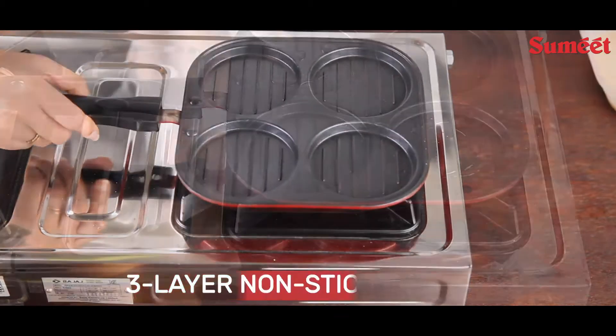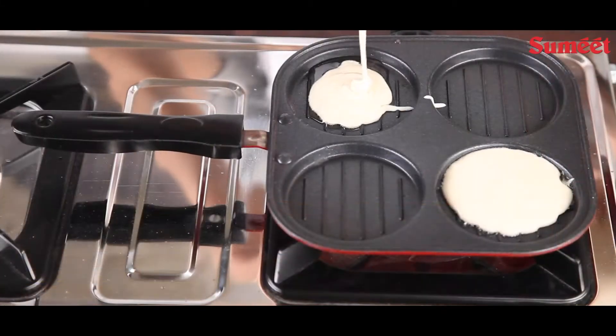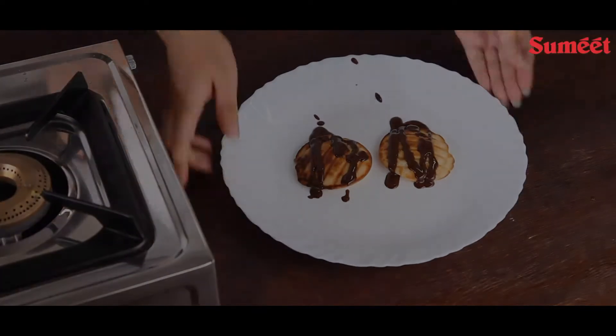Mini Multi-Snack Maker features a 3-layer non-stick coating with 4 separate compartments for making various snacks such as dosas, parathas, uttappam, pancakes, chilas, and more. It has a superior non-stick coating.